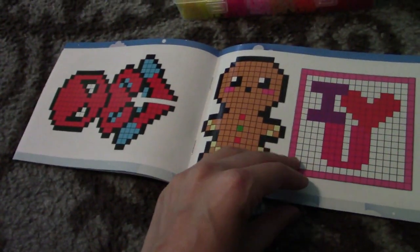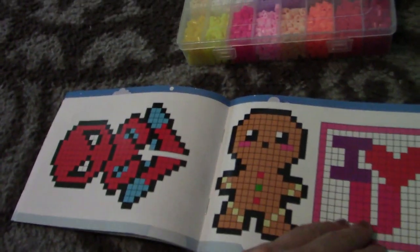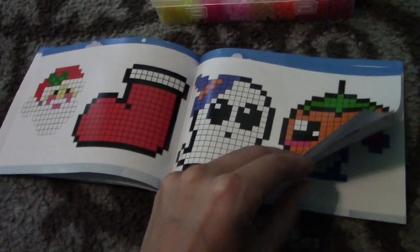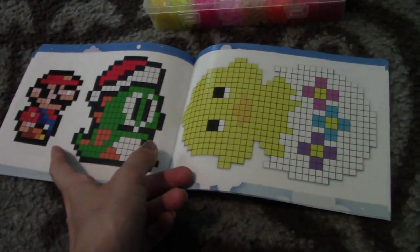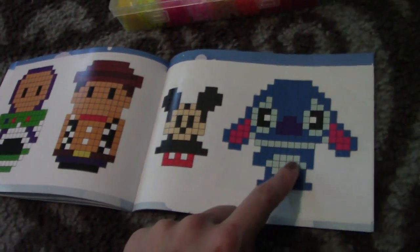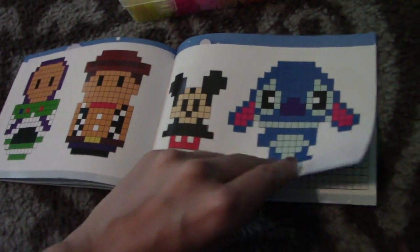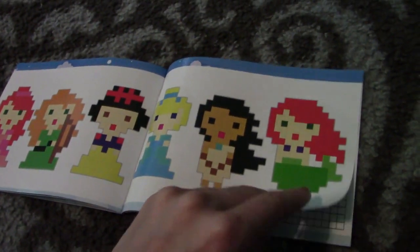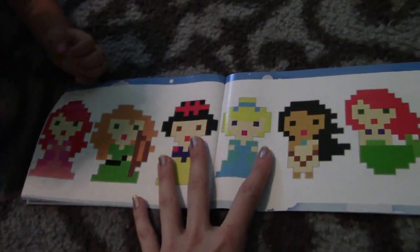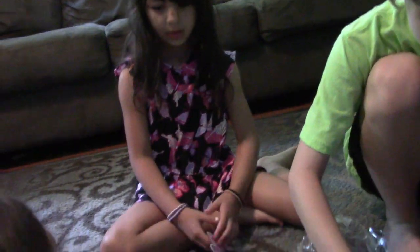Superheroes. Bless you. It says I love you. There's Spider-Man. We have Santa Claus, a ghost. Look at the Mario, Cole. Oh, cute little bunny. Cute little bunny. This chick. Here, can I start doing this one? Marcy, look, there's Stitch! So how you do it is... I want to make it! You can pick whichever one we're making for Daddy, though. Keep in mind, you can make one for yourself later.